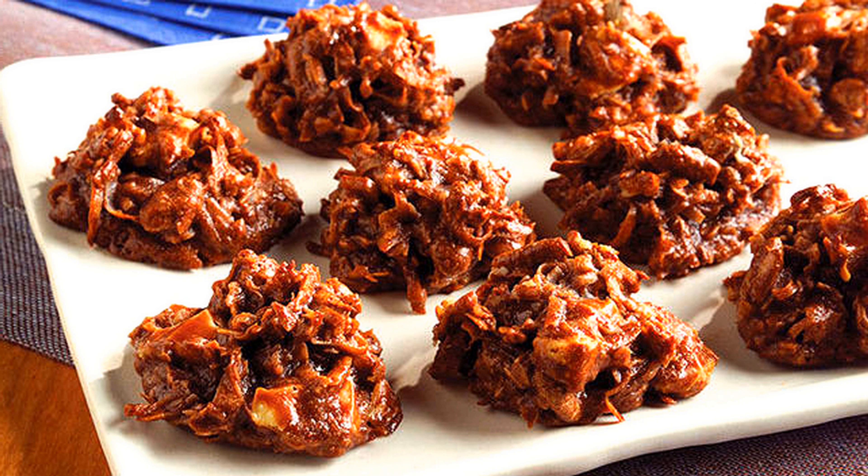Have ready wafer paper cut round, on which lay pieces of the mixture rolled to fit the wafer. Press 1 half a blanched almond on each macaroon and bake in a moderate oven. Happy cooking and Bon Appetit.